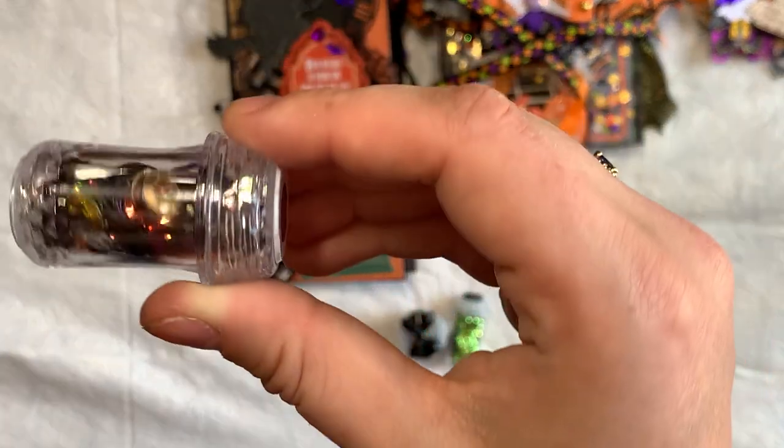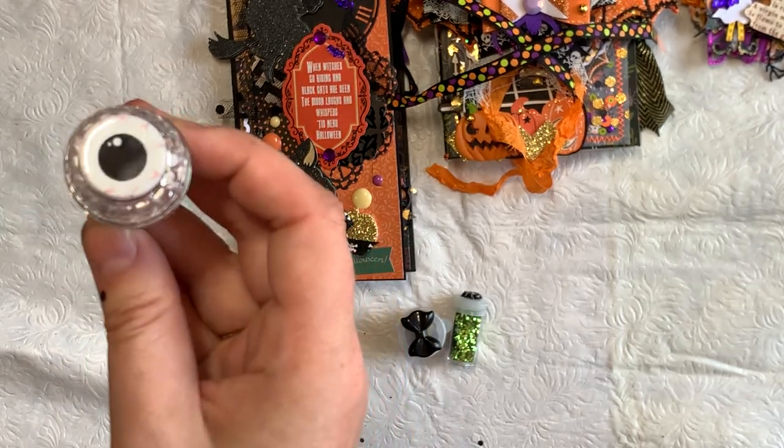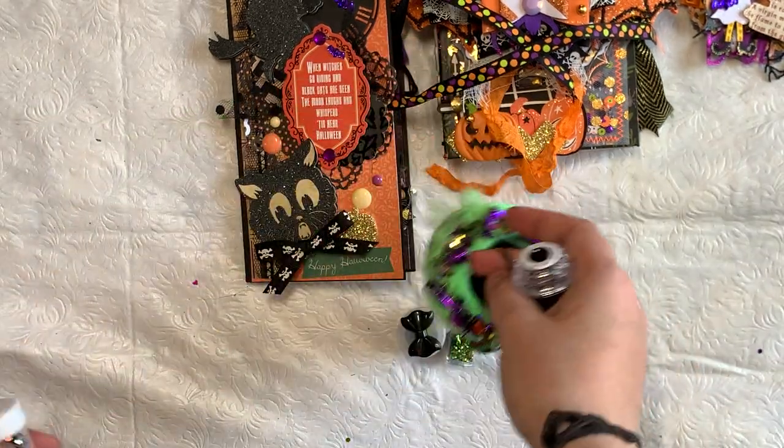There's another sequin mix in a little salt and pepper shaker from Dollar Tree. I just added a little eyeball to it and they fit right into the cauldron.